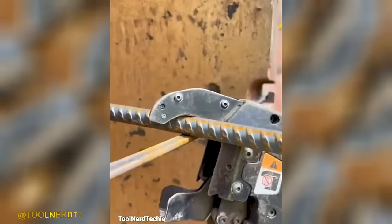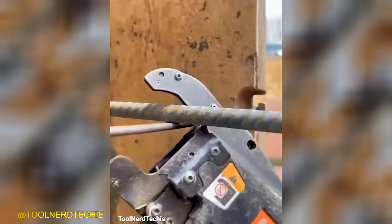An automatic device is employed to securely fasten the steel bars together, ensuring a robust connection.